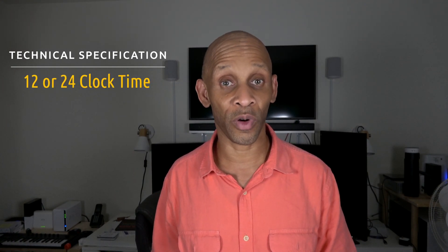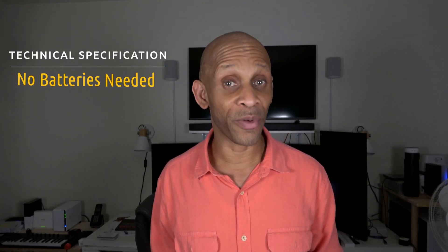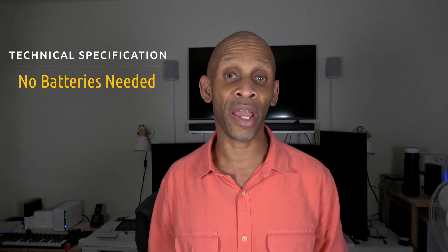This new attachment for the Echo Flex is called the Smart Clock. The way you attach these modules is using the USB port built into the Echo Flex. Once connected, they automatically get recognized by the device with no setup required. Some features Amazon lists for the Smart Clock include automatic brightness, which adjusts based on light conditions in the room. You can also switch between 12-hour and 24-hour display using the Third Reality skill. No battery is needed since it draws power from the Echo Flex's USB port.